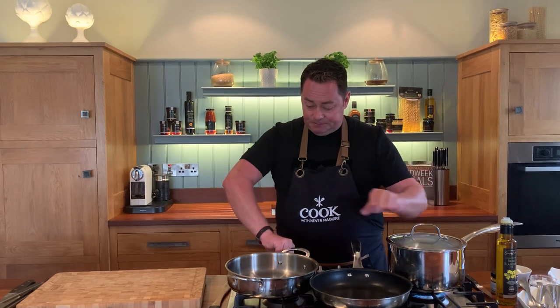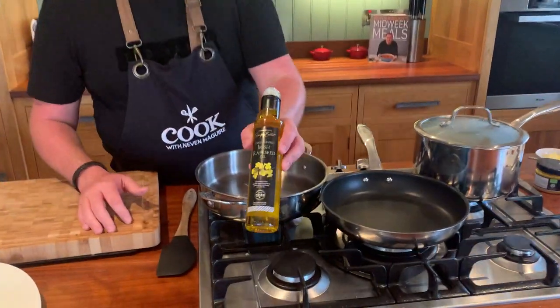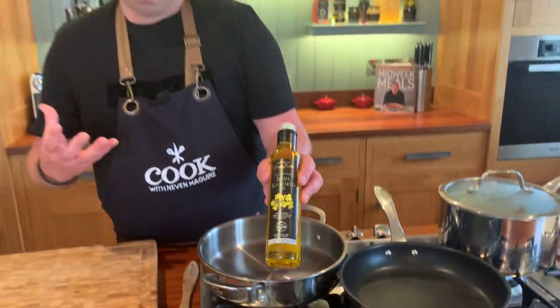This pasta cooks really quickly - roughly six to eight minutes. You want to cook it until it's al dente. The smoked haddock would also be gorgeous in a risotto. I'm going to put the lid on and heat my small skillet pan.